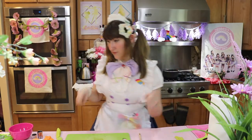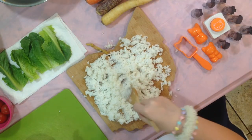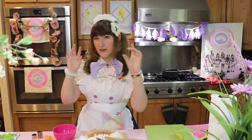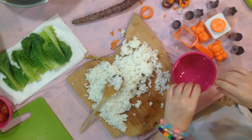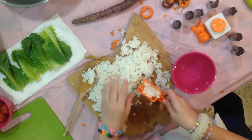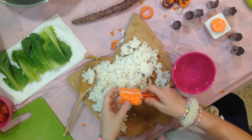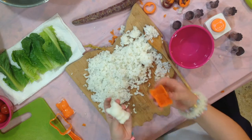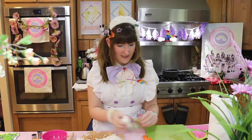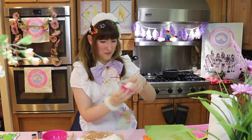The thing about sushi rice is it's pretty sticky. So what you want to do is get a bowl of water, put some salt in it to season it, and soak your hands in it. There we go. I'm just going to set him aside — this will be his little bed. There he is, at home in his bowl.